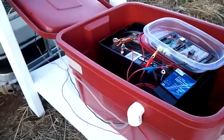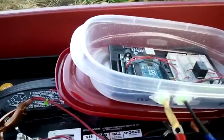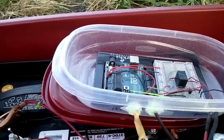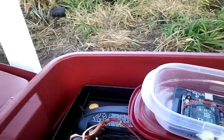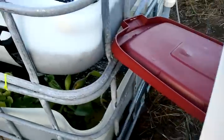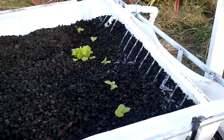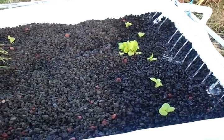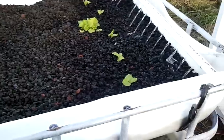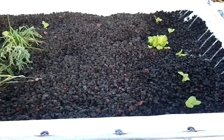I'll show you how it runs. Right now I have it powered off, but I'll flip it on. What happens is I have the timer running three minutes on and then 17 minutes off. You can see the water kick off right there. The reason I did that is because I'm not sure I can power this and use a typical ebb-and-flow system continuously.